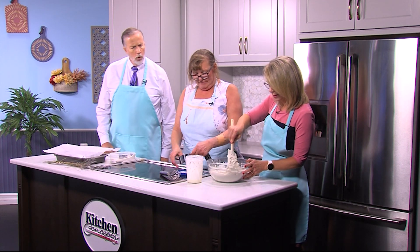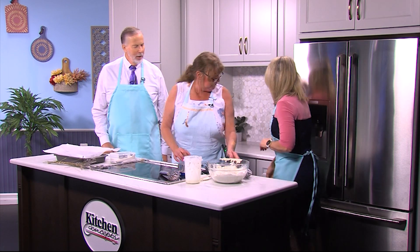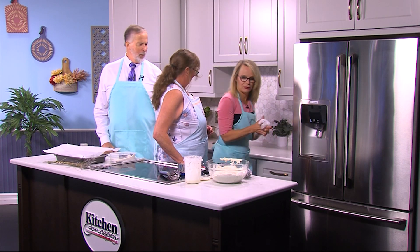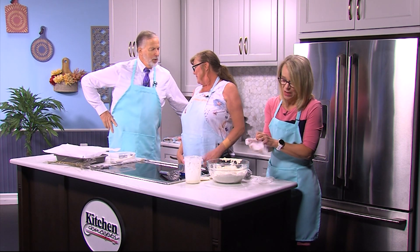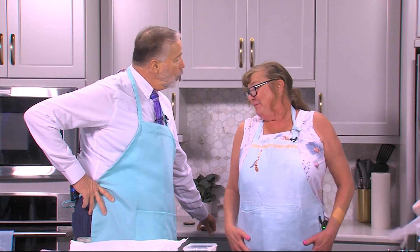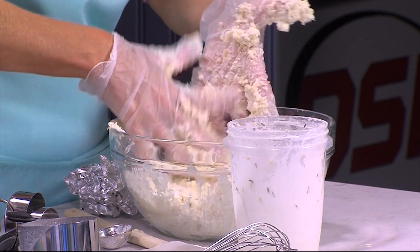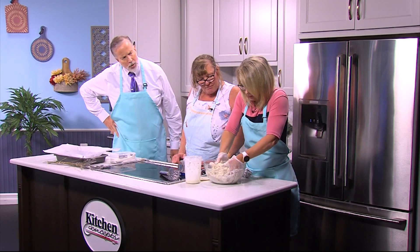Do I just mix this up now? You're probably going to be better off using your hands — you want to feel it. I'm going to grab some gloves because that is a lot easier with gloves. How long have you been making these? It's my seventh season. I didn't know what a scone was either until I started making them.